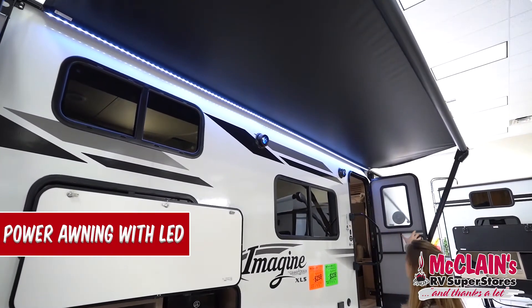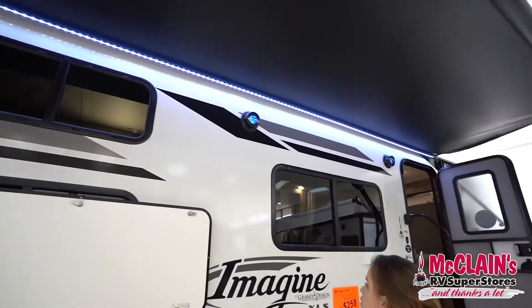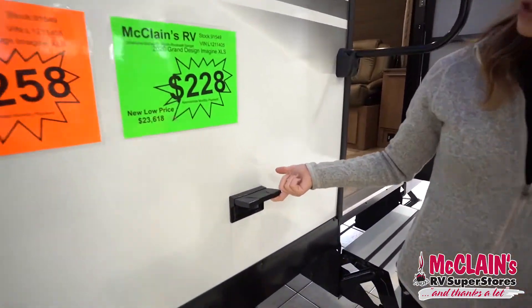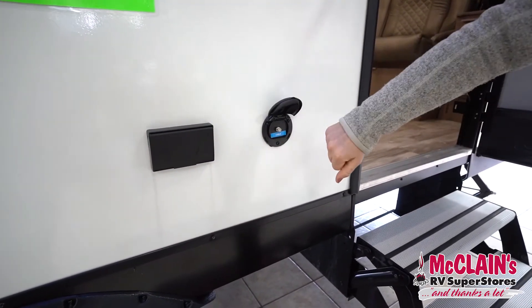You'll find two LED-lit outdoor speakers. We have our awning extended partially here for you to see, with LED accent lighting underneath — really great at nighttime to help illuminate where you are. Coming along to the side there are two exterior outlets and a cable hookup.